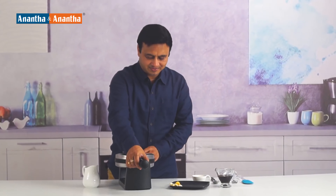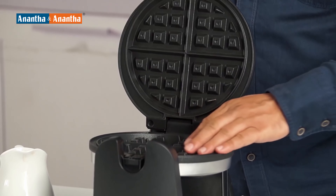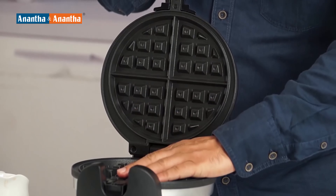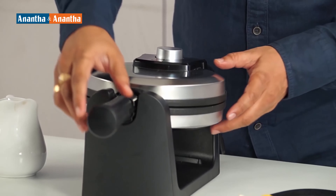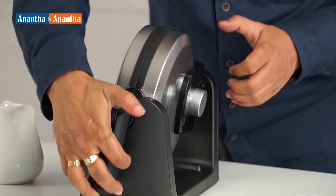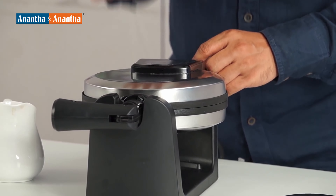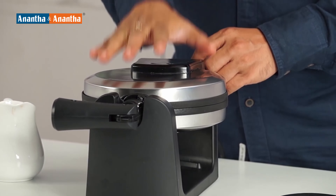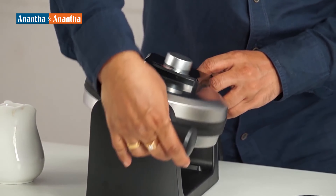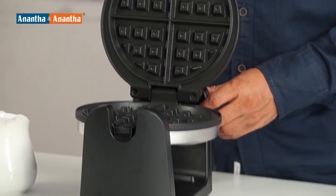And how is that? That's because you pour the liquid here. The markings are here as well as on the top. The batter would settle down, and once it is a little bit cooked, what you do is magic — you rotate it like this. The top part will now touch the plate below and it will get cooked properly. And then, after some time, you can rotate it back. Open it and check if your waffle is ready.